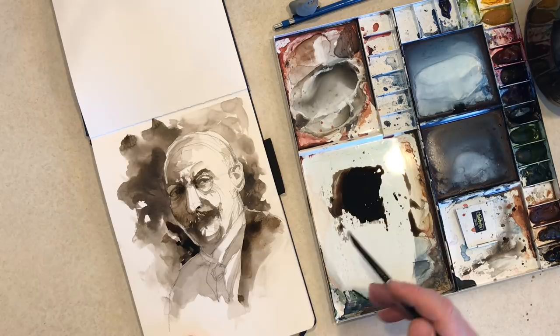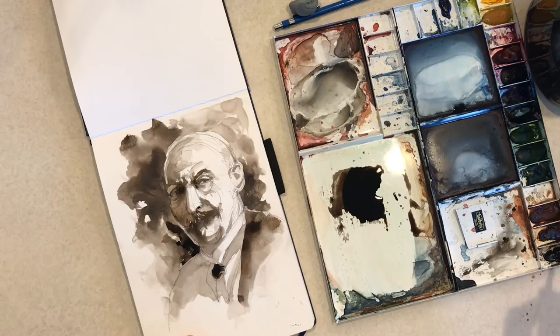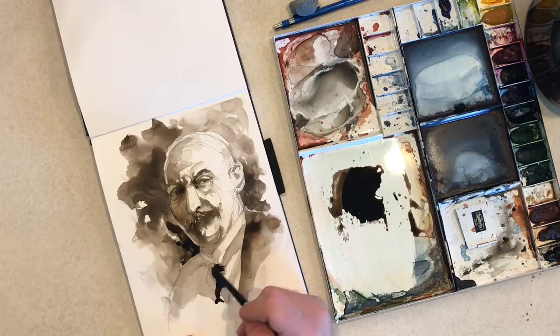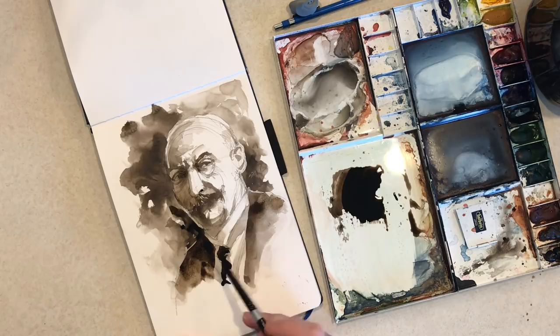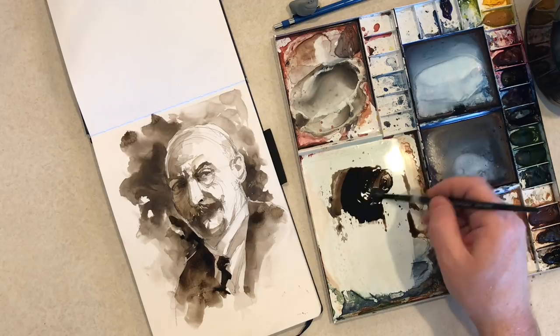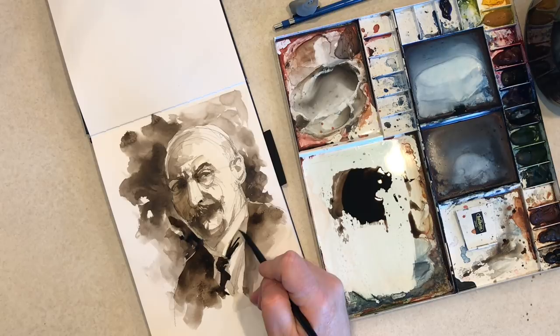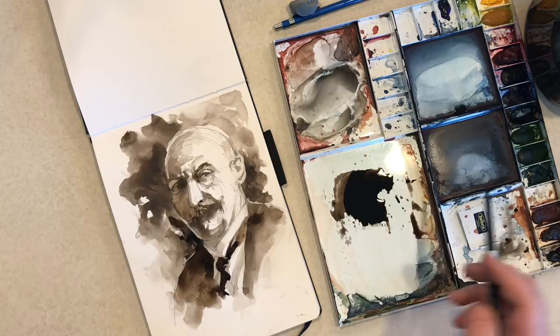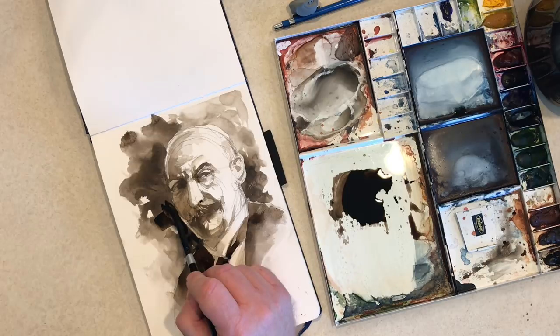I'm going into the tie a little bit here and I'm going to leave all of this really loose — just suggestions of what's going on in the photo. Painting watercolor is a little bit like chess — you have to plan your moves a little bit ahead of time, stay a few steps ahead. I'm looking at the shadow side of his jacket, the tie, and the collar, and I know that's going to be a darker value eventually, so I put in my darks knowing I'll go back in and push that collar into shadow more later.